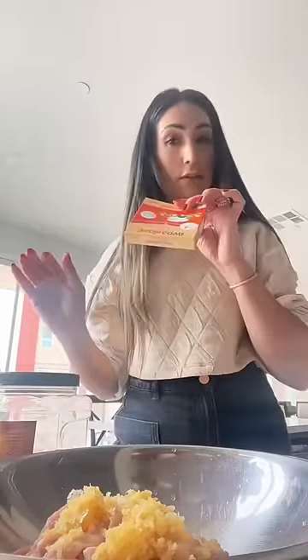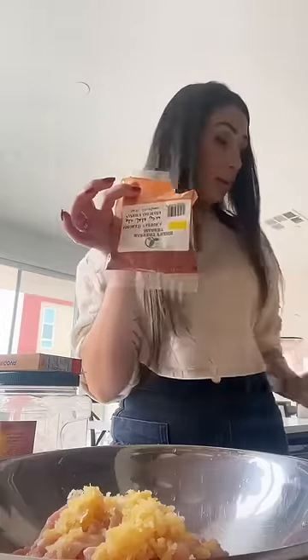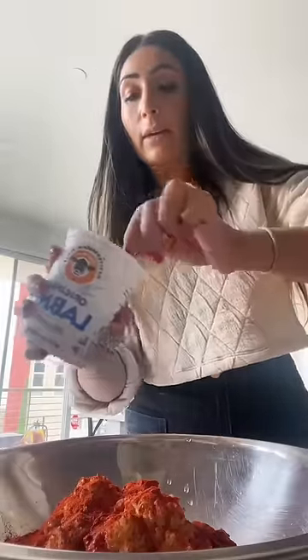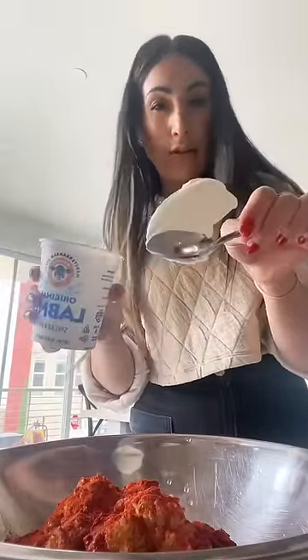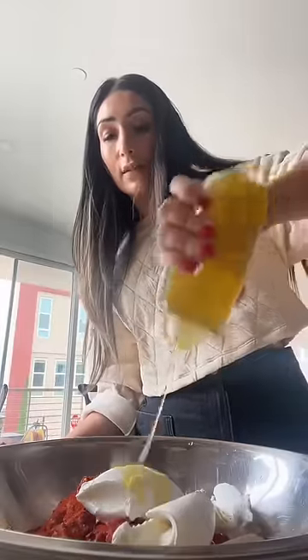And now, guys, I have lemon juice, salt, sezoon, smoked paprika. Amazing. Now, guys, I'm gonna add labneh — it's a thick yogurt, but you can use just plain yogurt. Olive oil. Lots of olive oil.